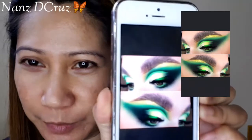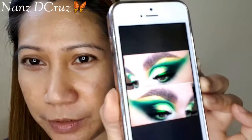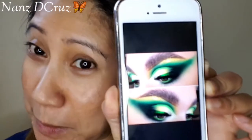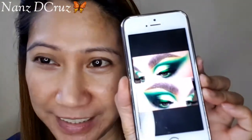Hi guys, good afternoon. Welcome back to my channel. So today, I decided to do an eyeshadow tutorial. I was inspired by something I saw on a friend's Facebook — not sure if she made it or saw it on Instagram. I just want to do this eyeshadow look, and let's see. If you want to learn how I'm gonna do this look, please stay and watch — let's do it.